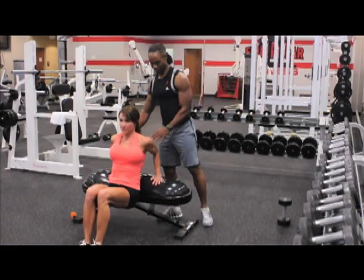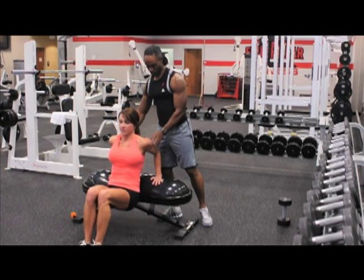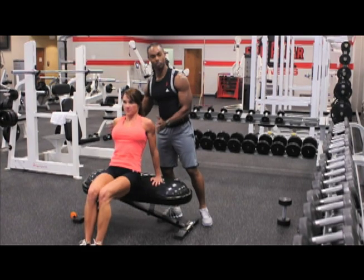And when I say core, I'm not talking about just six-pack. I'm talking about the entire spinal region, front to back.